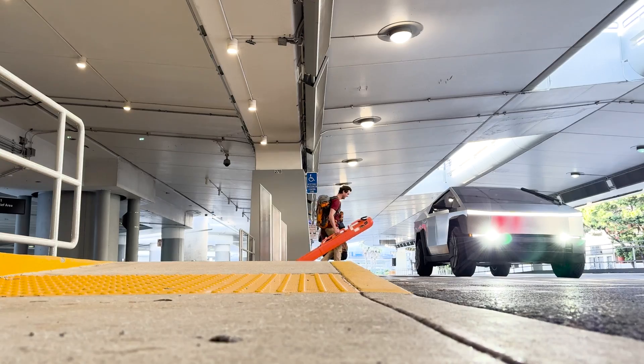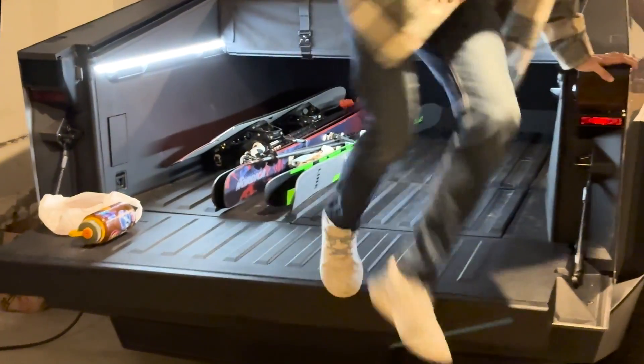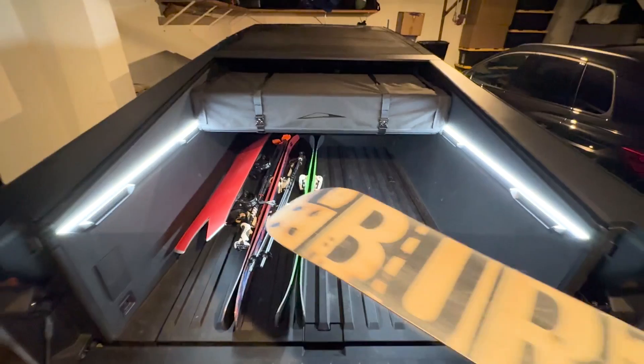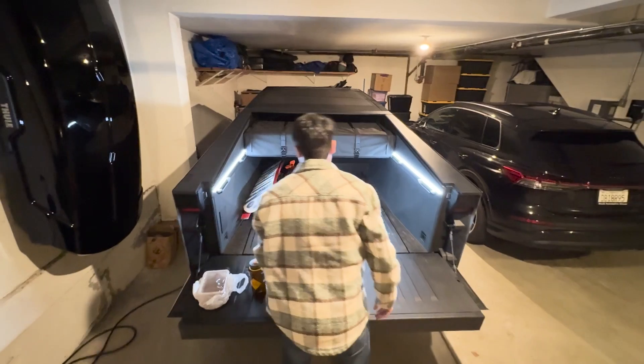We took the truck from San Francisco to Tahoe for a weekend ski trip. Packed away above the side rails and below the tonneau cover, the tent was small enough that it was out of the way of the rest of our gear. While it does cover the rear window, we can't see out the back anyway with the cover closed.